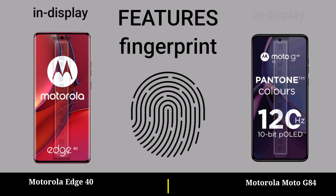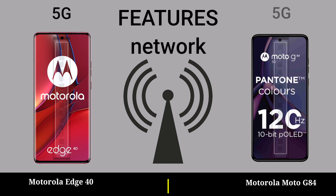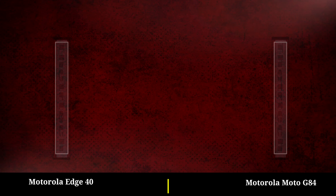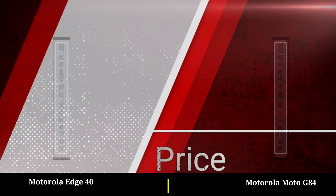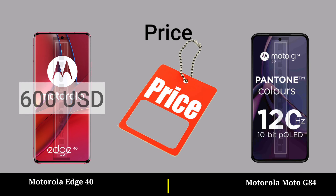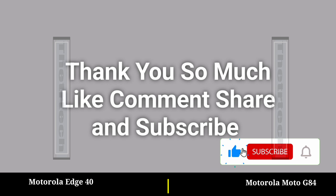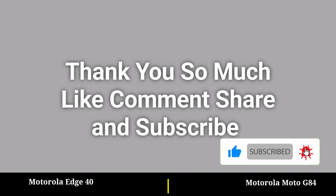Fingerprint. Face unlock. Like, comment, and subscribe. Thank you so much. Thank you very much.